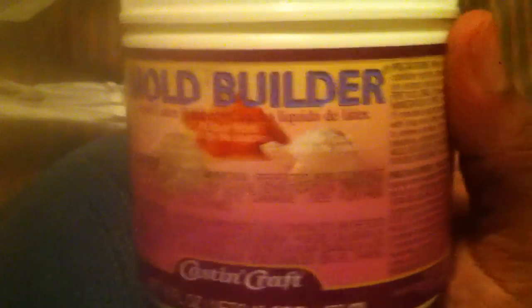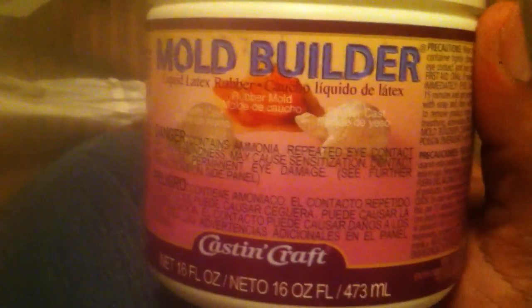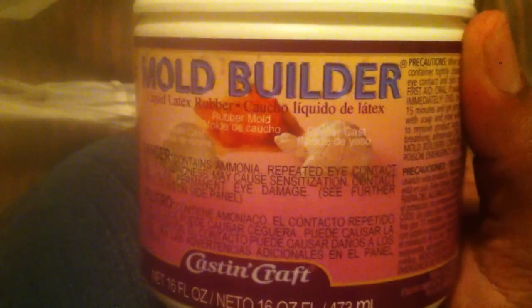Hey guys, so I'm here with a little small haul from Michaels. I went to Michaels today and picked up a couple of items. I had a 50% off coupon and then I had a 25% off your entire purchase including sale items coupon. So I'm going to go ahead and get started.